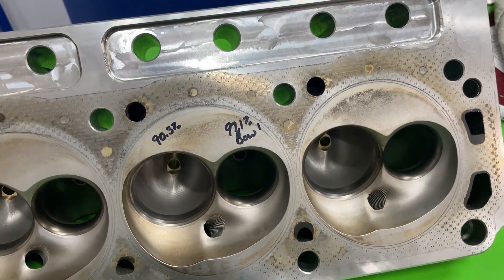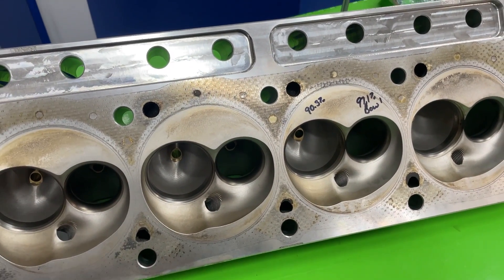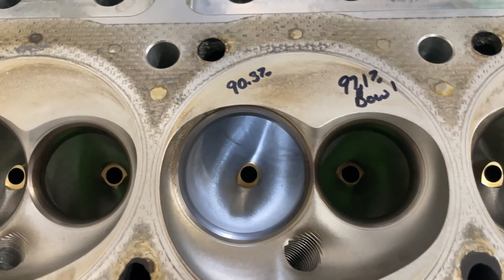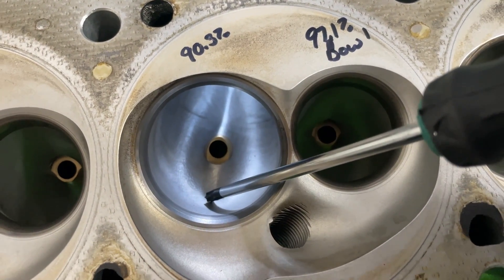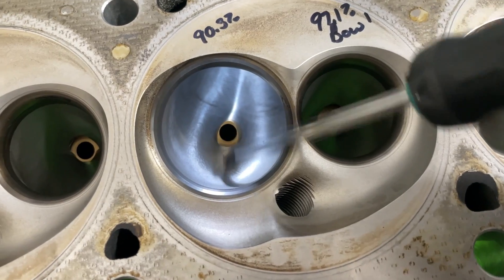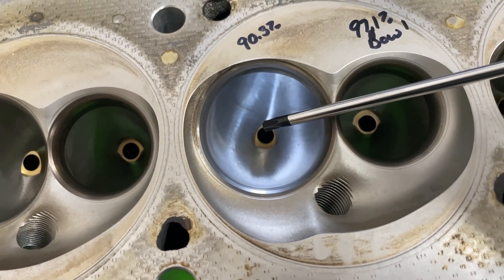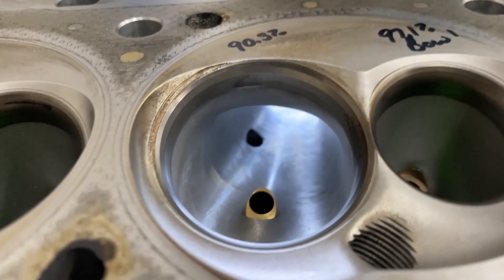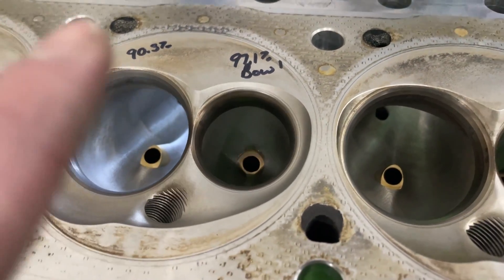It's a nice head. It does have a slightly raised exhaust port — not like the high ports from Trick Flow, but definitely higher than stock. Here's a better view of the intake ports. Even though this is a competition port one with a smoother finish, the vane is facing straight. On small block Chevy and even LS heads, they have the vanes facing at an angle as an air manipulation thing. On the Ford, they're straight. The bowl measured 97.1% — really nice port.